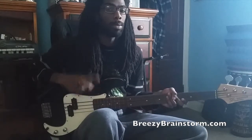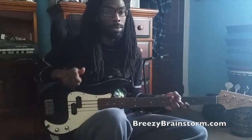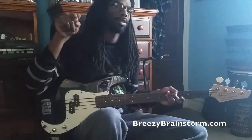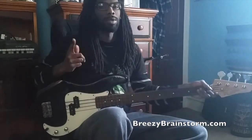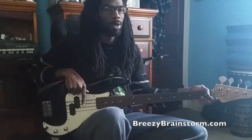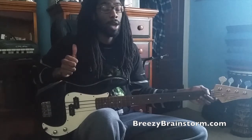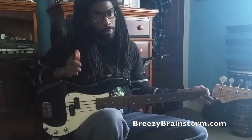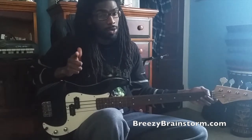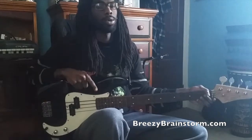Your boy Breeze from breezybrainstorm.com — practice your playing, have some fun, check out the site for some beats. Subscribe to the YouTube channel because there's about to be way more stuff besides just riffs. If you haven't checked out any of the music theory videos, do that — and there's about to be some hot tracks on here too. I'm just getting everything sorted out and it's gonna be all good. Shaboi Breeze from breezybrainstorm.com, signing off — peace!